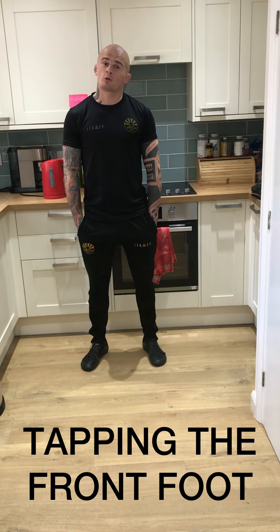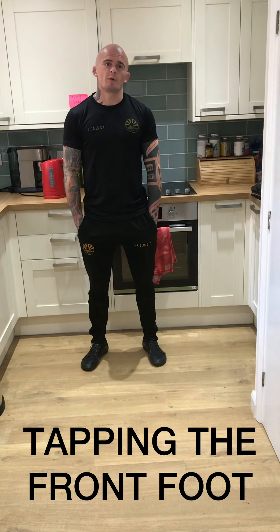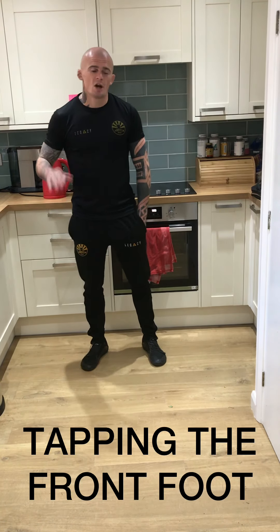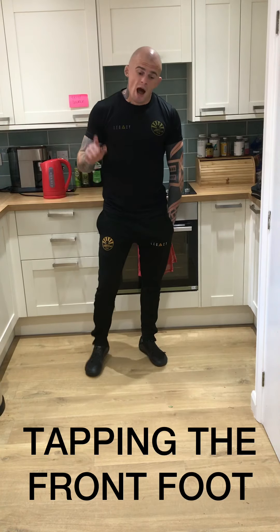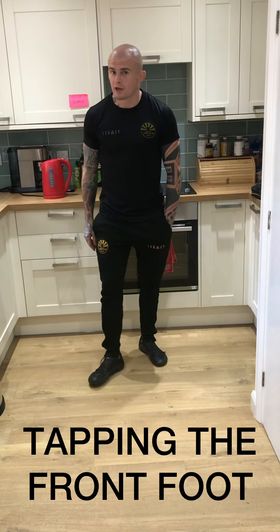Welcome to the Camberley Judo Club kettle classes, where each week we learn a basic fundamental skill in the time that it takes to boil the kettle. I challenge you to practice every time you're waiting to make a hot drink over the next seven days. Today we're going to be looking at tapping our opponent's front foot to get a reaction.